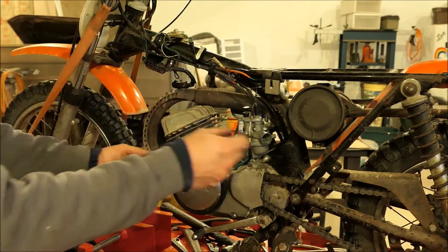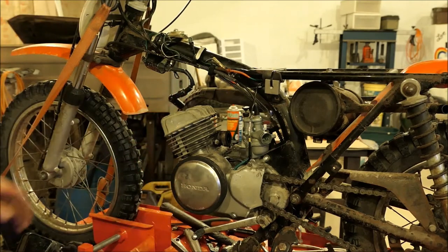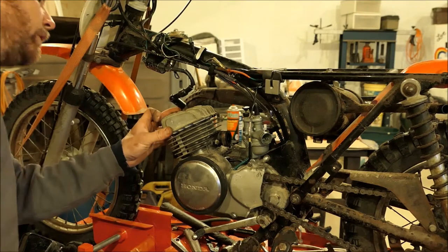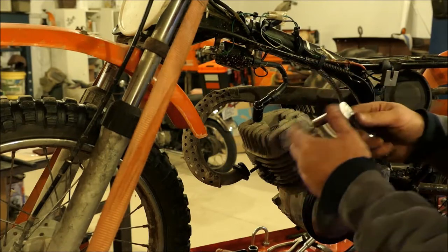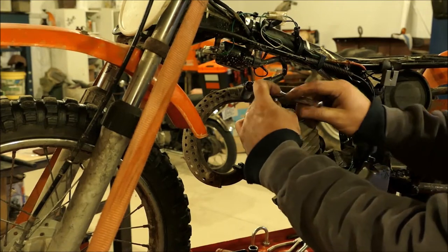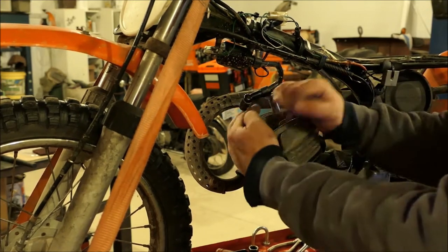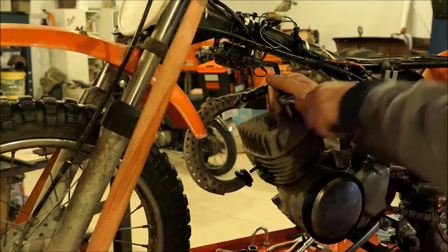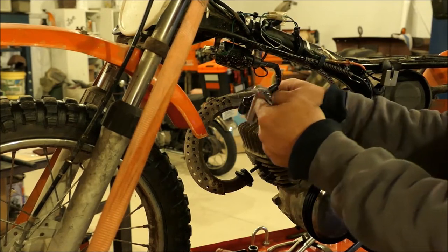Our exhaust should slip off now — just swing it out of the way. Now for our head and cylinder, the moment we've all been waiting for. These nuts are 10 millimeter — I may have said 12 earlier. They're studs that run down through there, just like any motorbike.